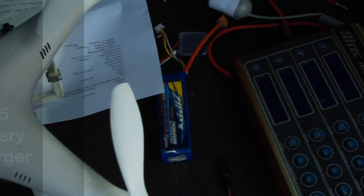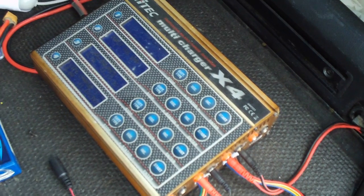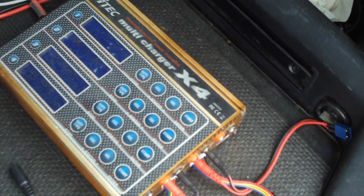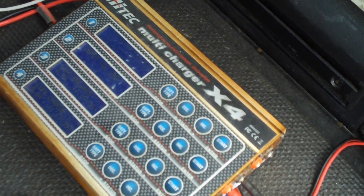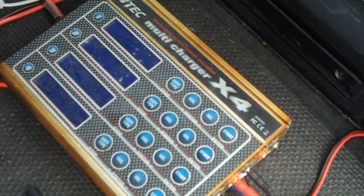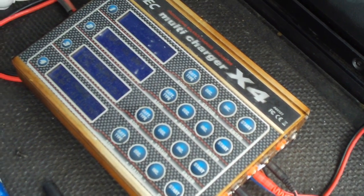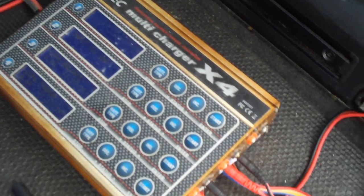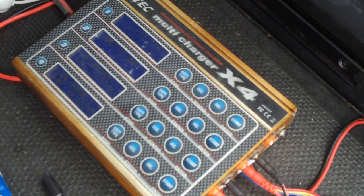If you're looking to charge more than one battery at a time, consider getting one of these four-station chargers for your car. My charger plugs into the back of my car into a 12-volt receptacle — most come with alligator clips for your battery under the engine hood. This is a High-Tech X4 charger. I highly recommend these High-Tech chargers — very reliable and durable, and you can charge four batteries all at one time.